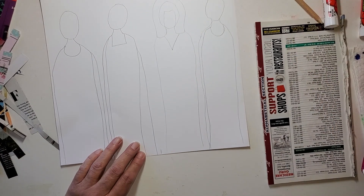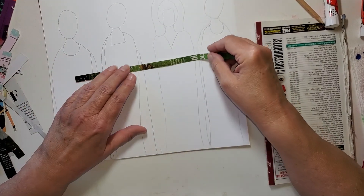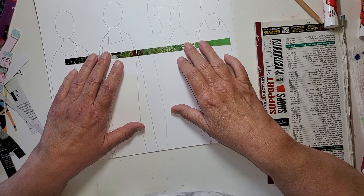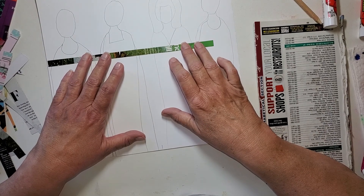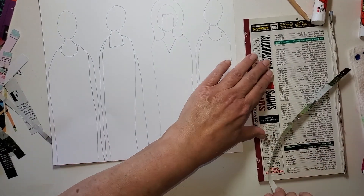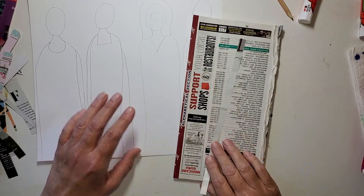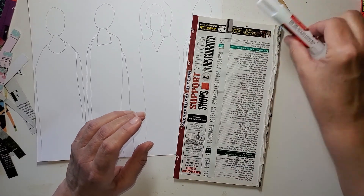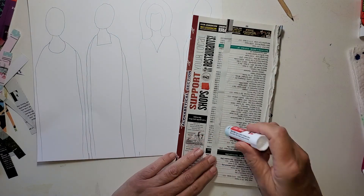Now we're going to start making the clothes. Here is the bottom of her neckline, so I might just start there and start layering them in just like that — and down, down, down, down all the way. I've got my glue pad here and I'm just going to be putting glue stick on here. One of these is really low, so I may only get a couple of strips out of it.